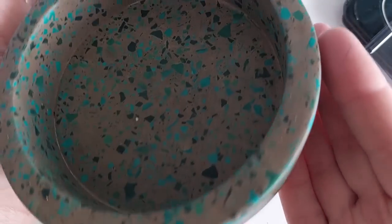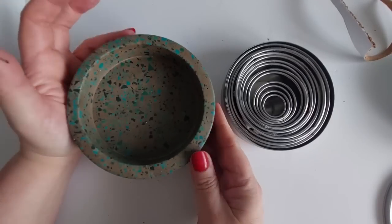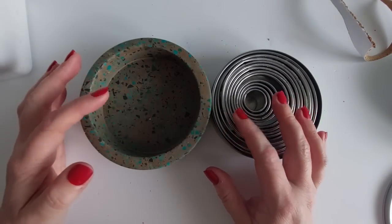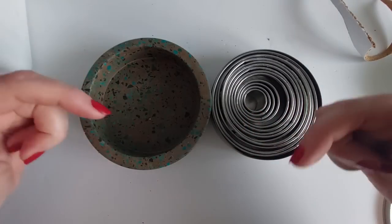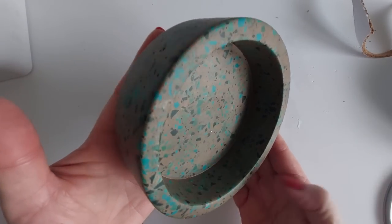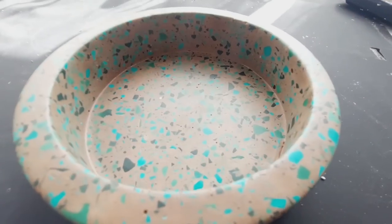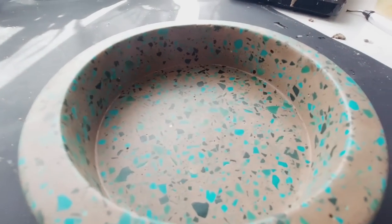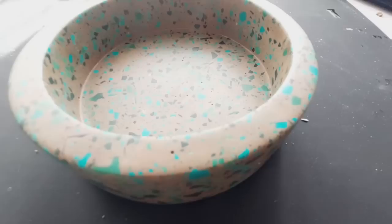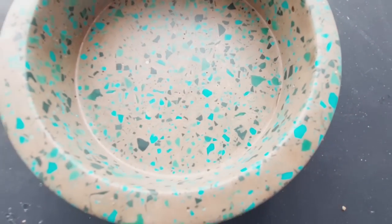That is my bowl finished! The taupe latte color is going to match my walls unbelievably well, and all those green terrazzo chips will complement the paint colors in the room. We made this bowl using cookie cutters — if you missed the original video I'll link it. Everything you need is below. Check out Polysil for Jesmonite. Go out of your comfort zone, make a mold of something unique — nobody else on the planet has this bowl.